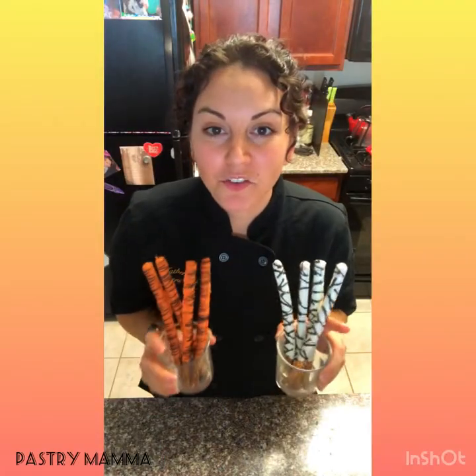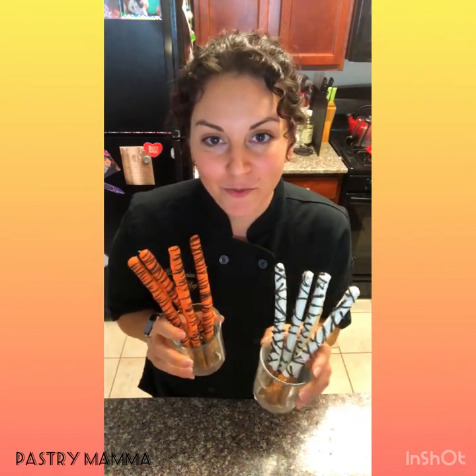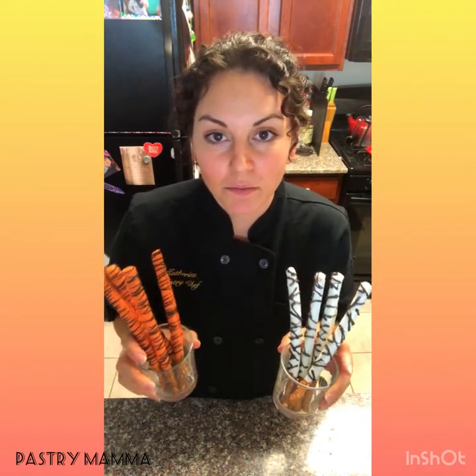Thanks for making zebra and tiger pretzels with me today for day one of our camp. Tomorrow we will be making our lion and elephant cupcakes. If you have any questions, you can reach out to Candyland Crafts or to me on Instagram and Facebook at Pastry Mama. Don't forget to share your pictures — we'd love to see them. Bye!